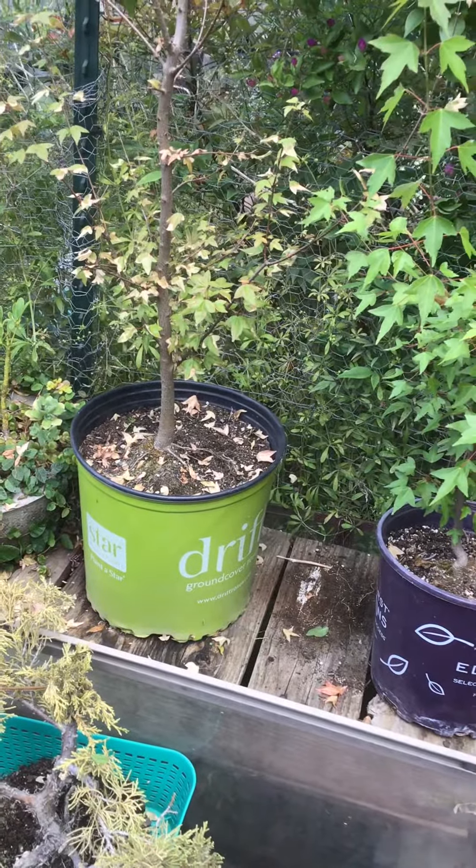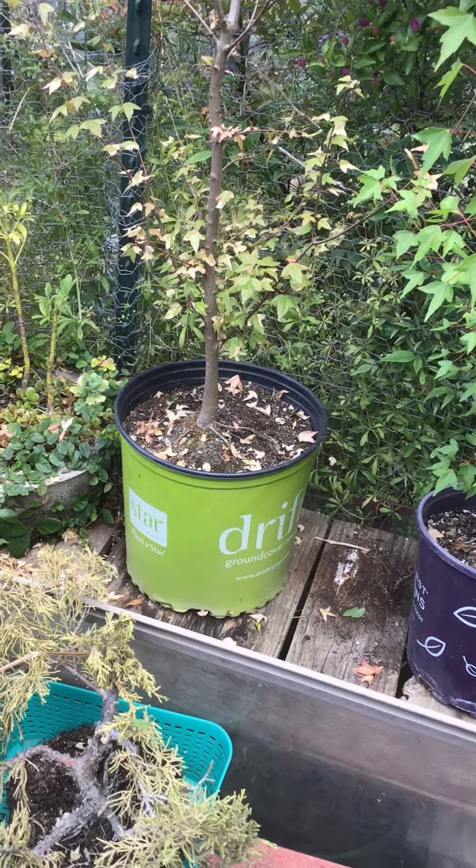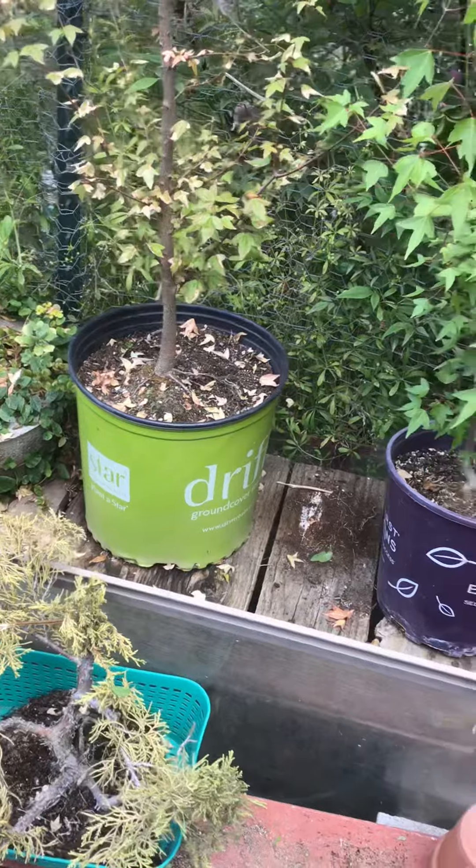Hello YouTube! So this video is long overdue. This is my maple cuttings — it's a little over two and a half years later.